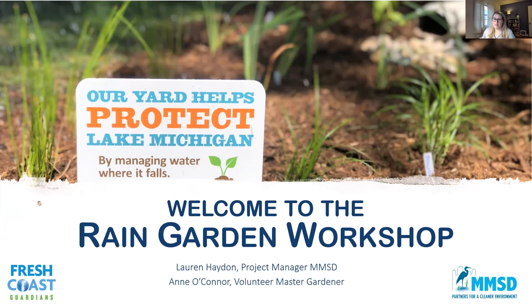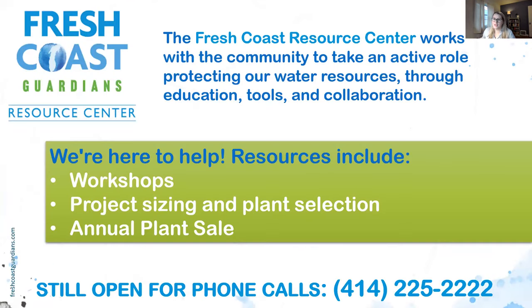Welcome to the Rain Garden Workshop. My name is Lauren Hayden and I'm a project manager at MMSD. The Fresh Coast Center is operated by the Milwaukee Metropolitan Sewerage District with the goal of working with the community and protecting our water resources through education, workshops like this, and online tools, in collaboration with different community groups. The Fresh Coast Center has been around since about 2017, and they have a great team ready to help you at any time — including a phone line for questions about rain barrels, rain gardens, or the annual plant sale.